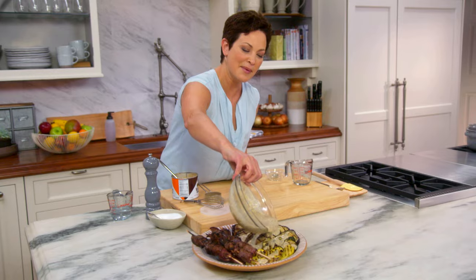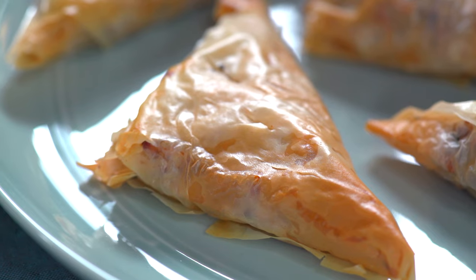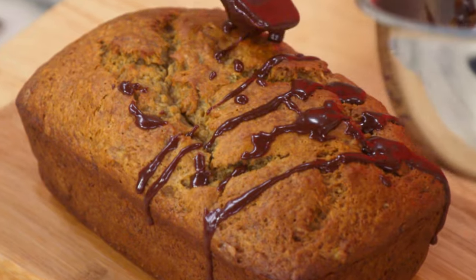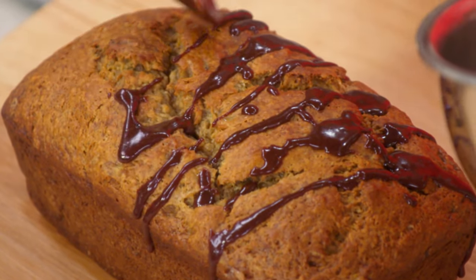I don't believe in diets. I don't believe in extreme eating or really depriving yourself in any way, because thankfully we don't have to do that to be healthy. It is delicious just like this, trust me. But why not put a little chocolate on it? That's what I always say.